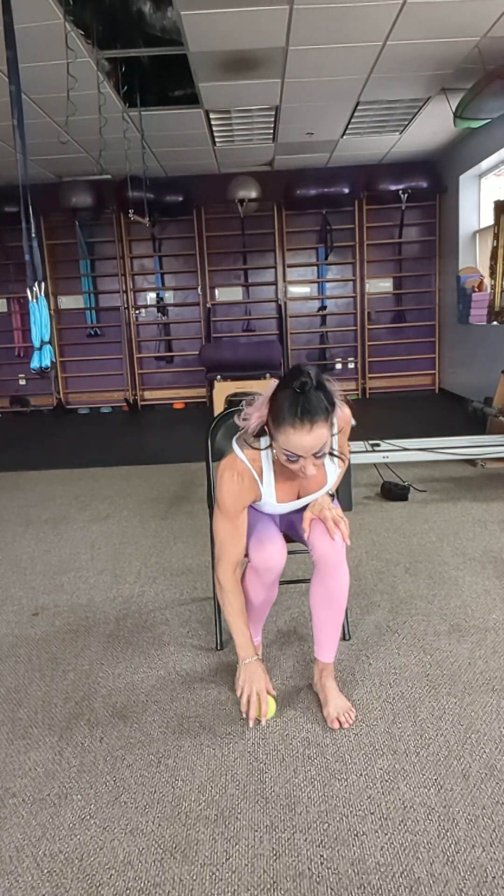It doesn't matter which foot you start on — you want to start both of them the same way, regardless if one is more sore than the other. You want to sit in a hard chair and come to the very edge of your seat. It is overly important, even though we're rolling out, that we have good posture. One of the reasons I love using the cart table chair is because you can ground yourself out on it and not have to worry about things too much.